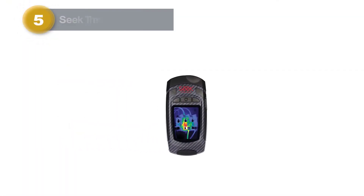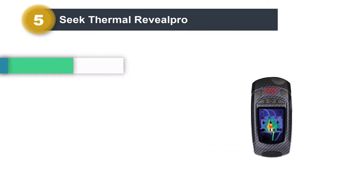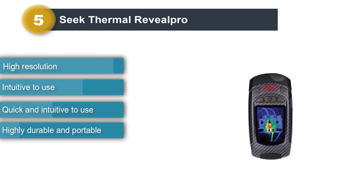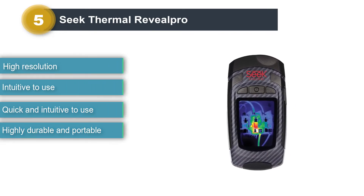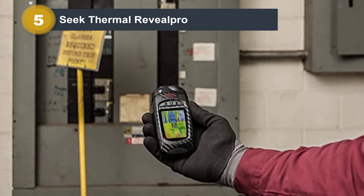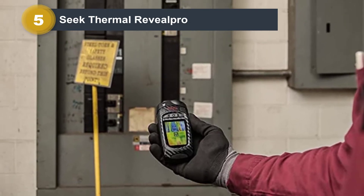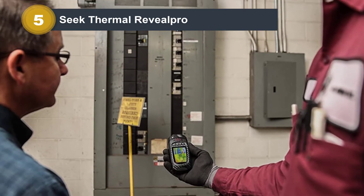Number five: Seek Thermal Reveal Pro. The Reveal Pro is one of the best thermal monocular cameras on the market. It features a 320 by 240 resolution and offers 4x digital zoom. The thermal sensor is incredibly efficient at finding and fixing problems at home or on the job site. It has a 300-lumen LED flashlight, tough rubberized casing, and a large color display.